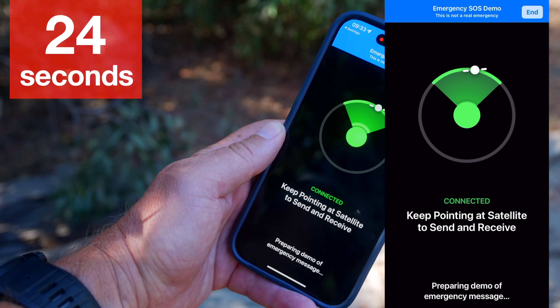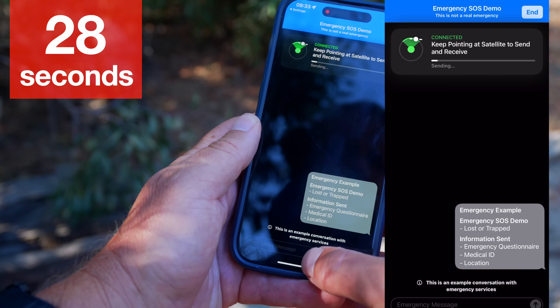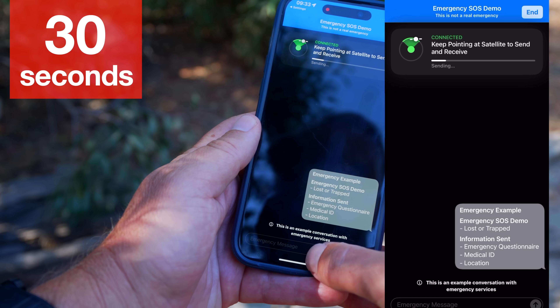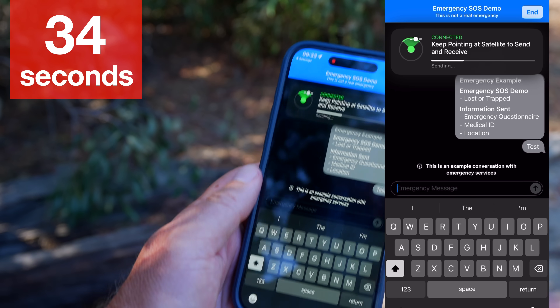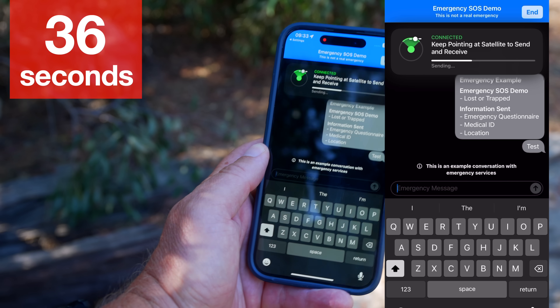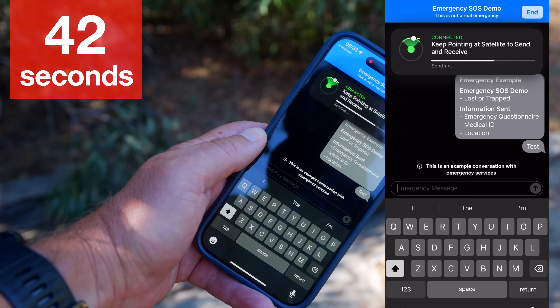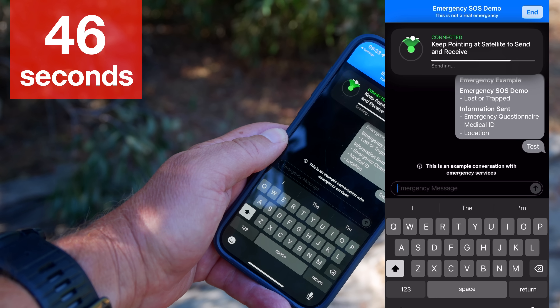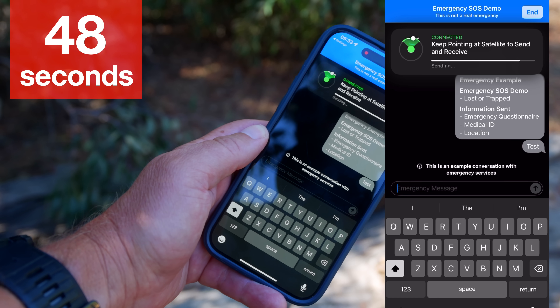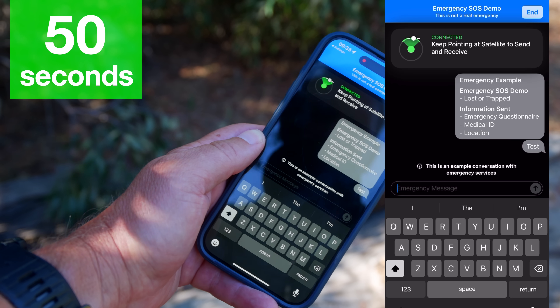It's doing a send right now, or trying to. Just like the Android, it has that little box up top giving us a status of the connection and asking us to keep it pointed at the satellite. The satellite will be moving, so the expectation is you'll move your hand or body around to keep it aligned. There's also a little progress bar, which the Android doesn't have. I don't know if it's real on the Apple, but it makes you think something's happening. Very similar to the Android experience.